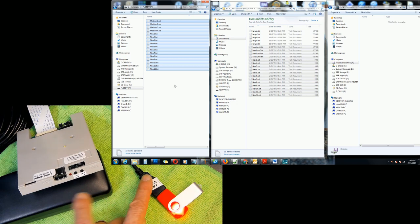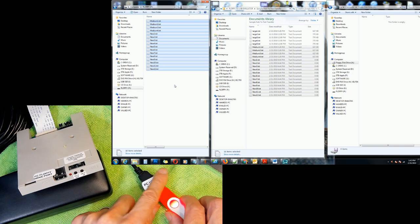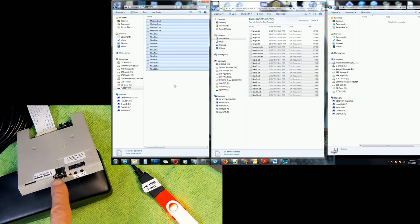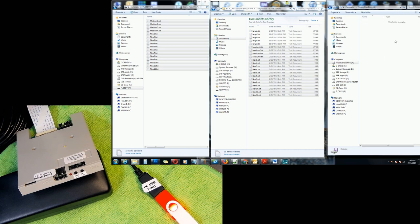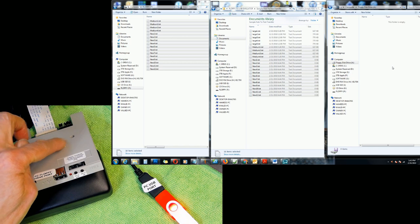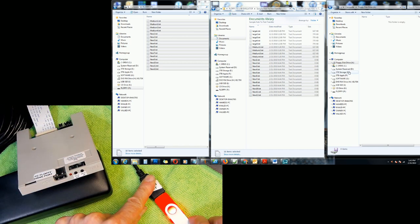Now I'll plug the emulator into the legacy device and see how we access the files. Before plugging in, I'll bring up the floppy drive contents on screen. Under 'Floppy Drive A,' I double-clicked and it's currently empty — but watch what happens as soon as I plug the flash drive in.